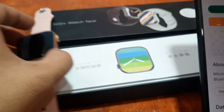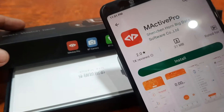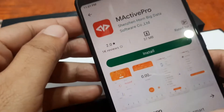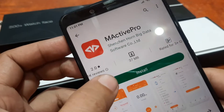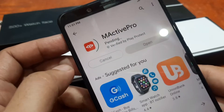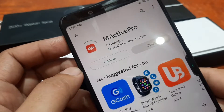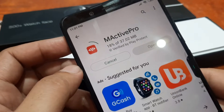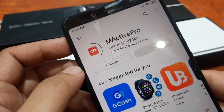We have the same icon here as you can see. It is from Shenzhen and it is 37 MB. Let's try and install the support app. This will be fast as it is a very lightweight support app — just 37.02 MB.